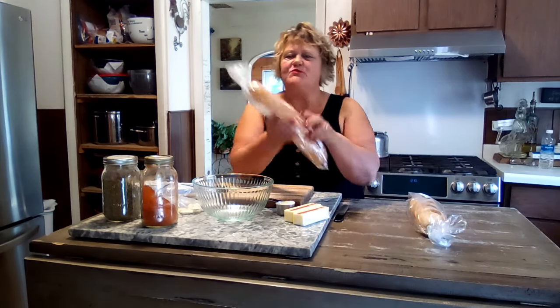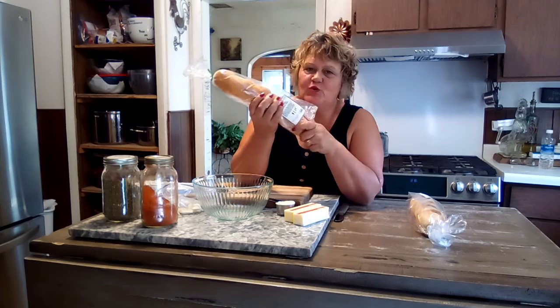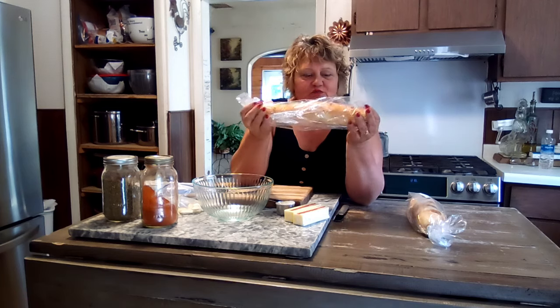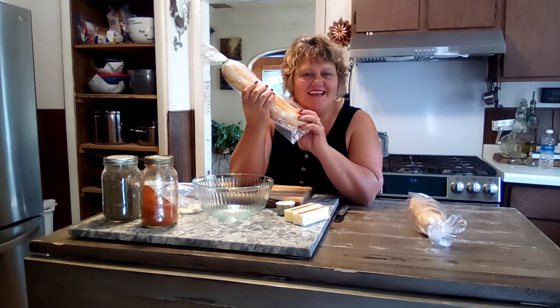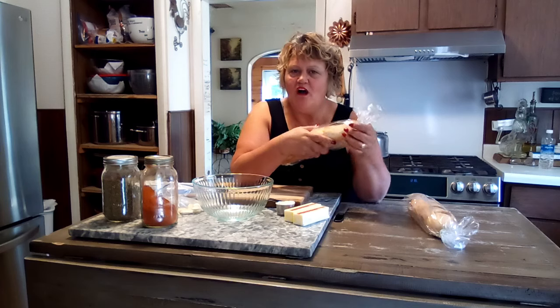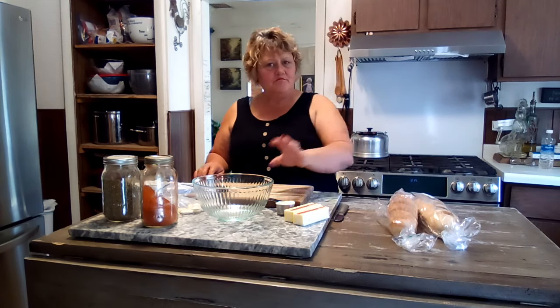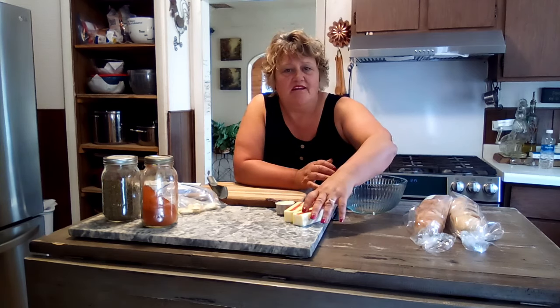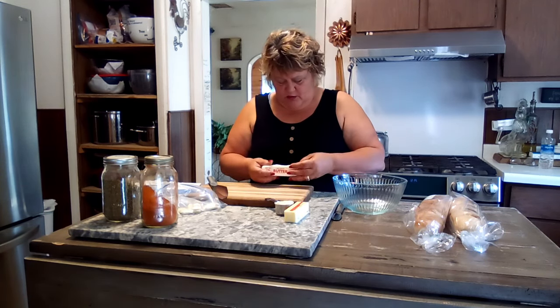Hello friends and welcome back to my channel, I'm Renee. We're just gonna do a few things today. I stopped at Orchard Market this morning on the way home. I got these two mini loaves of French bread for a buck fifteen a loaf. I'm gonna make some garlic bread out of that and put it in the freezer. I'm gonna show you how I make my homemade garlic butter.